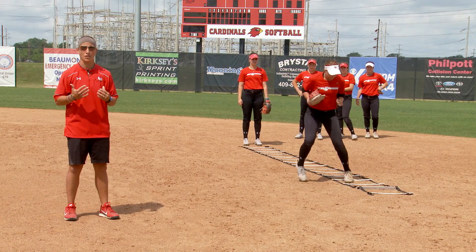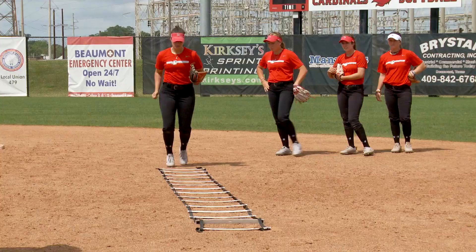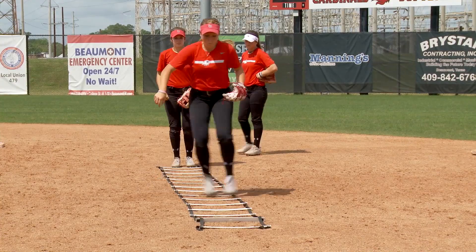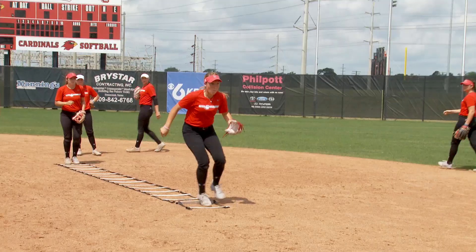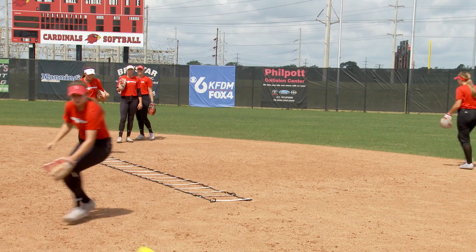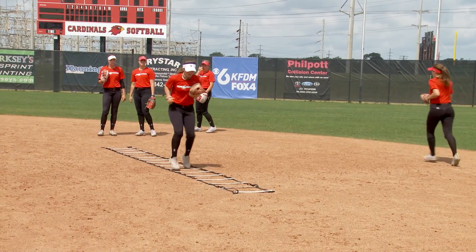The ladder drill is designed to work on footwork, putting our body in the best position possible to field the ground ball. Each girl is going through the ladder doing different variations of footwork — some are doing high knees, some are going inside and outside. Our body changes direction as we field the softball, so we want to make sure we're moving our feet as fast as possible and putting ourselves in the best situation to field that ground ball.